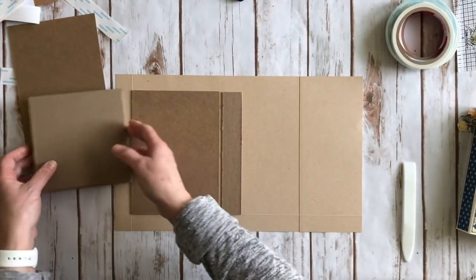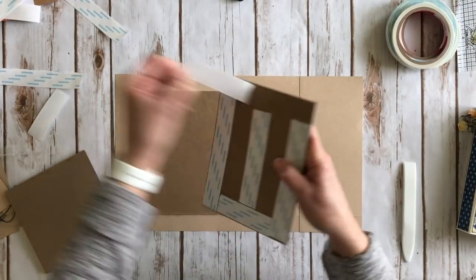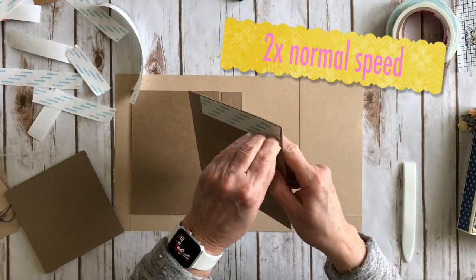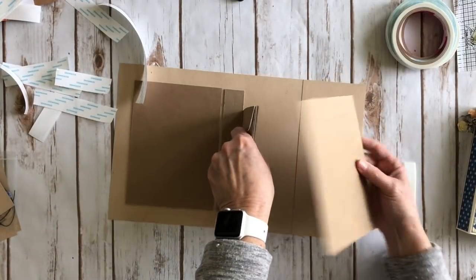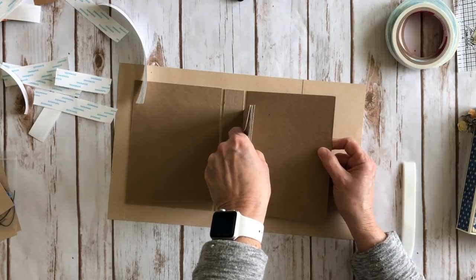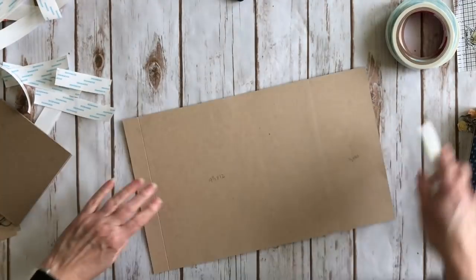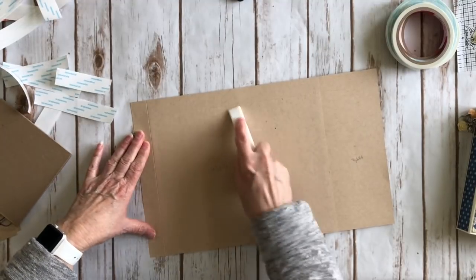Do the same thing with the back cover: take the chipboard, butt it up against the spine piece using the score line as a guide, and stick it down. Now flip it over and burnish really well. It's okay to have pencil lines — you can erase them or cover them up with design paper.